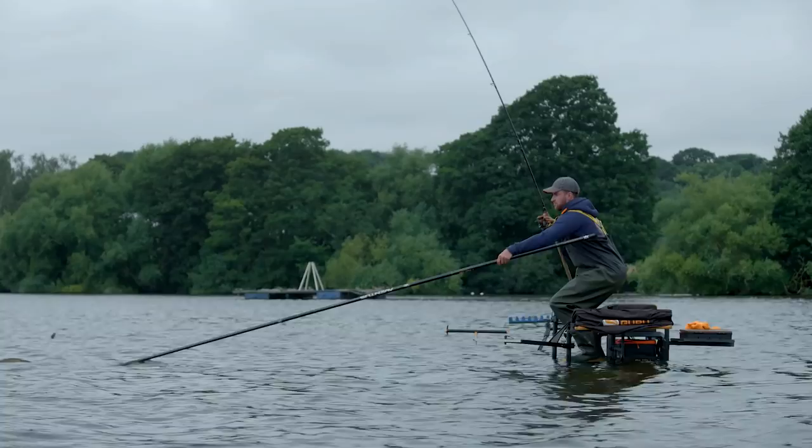Starting off with the Aventus 4 plus 1 — what is it? Well, basically it's a 4 metre landing net pole plus a 1 metre power extension. For 4 metres it's three joints, and the beauty of this handle for me is its versatility.